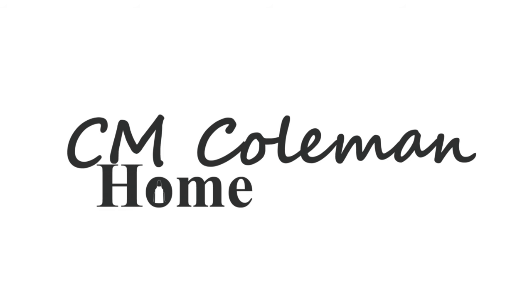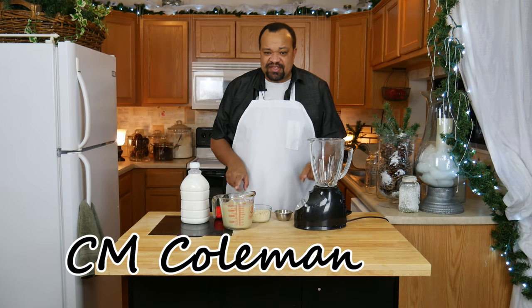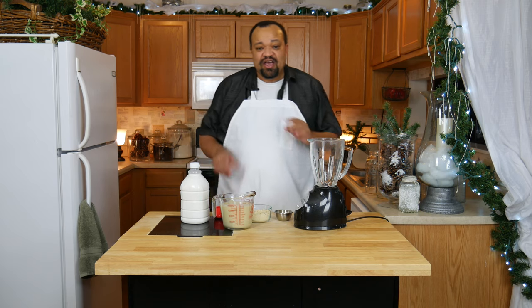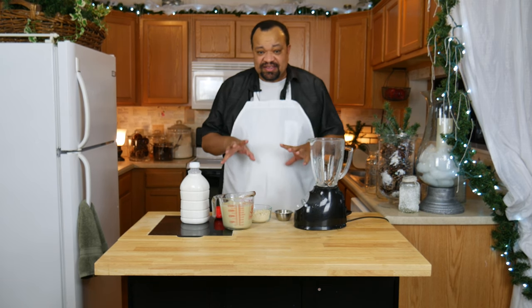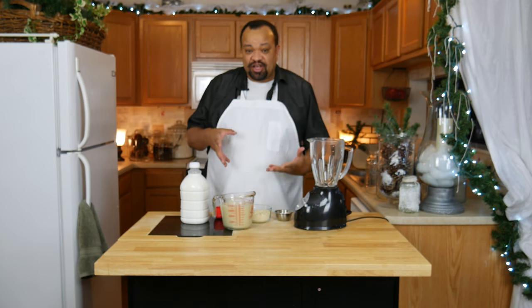Today we're making a protein drink. Come on in, welcome to my home. Now if you haven't seen the protein powder video, click that eye in the sky and it'll take you to that video. You'll find that the reason this drink came about was because over the summer my mom got sick and lost a lot of weight.